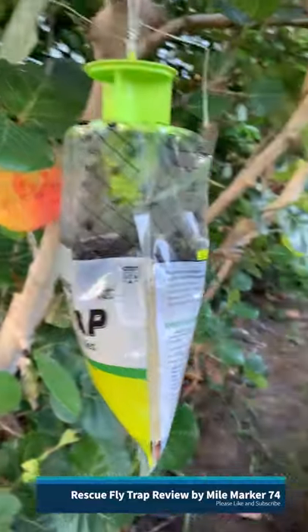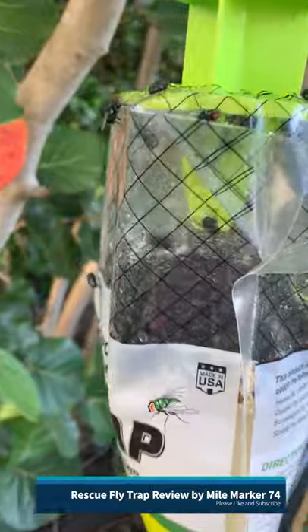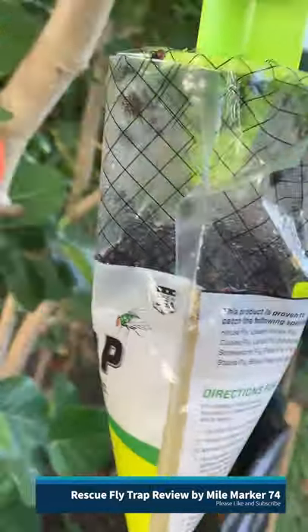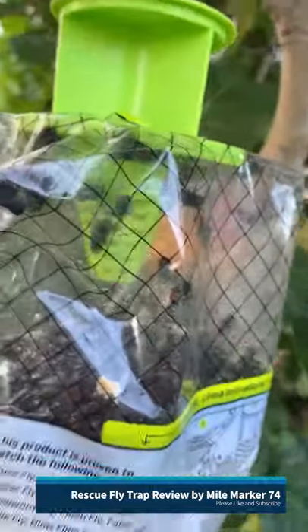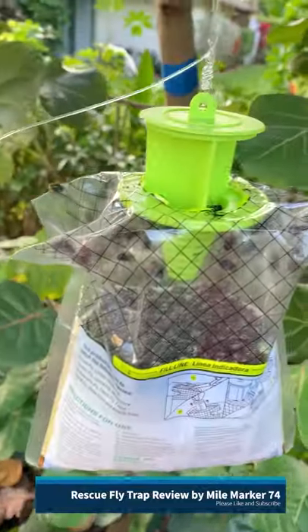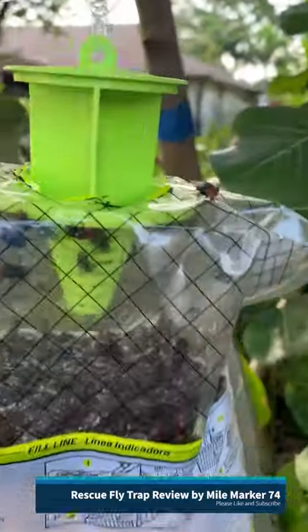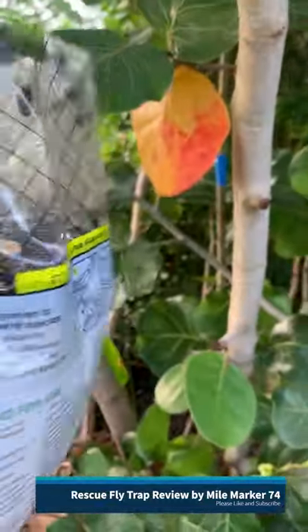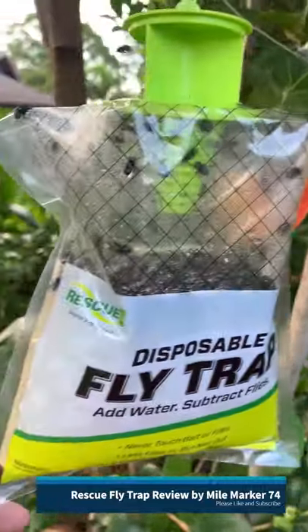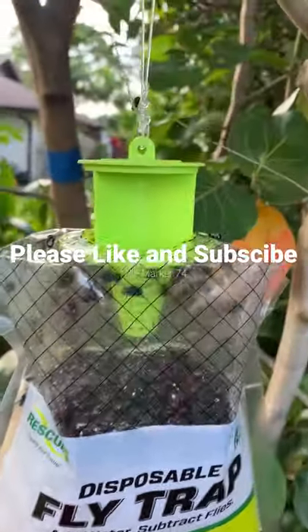Okay you guys, no joke. It's been one hour — this thing is filled up with flies. Holy cow. Look at this. They love this stuff.